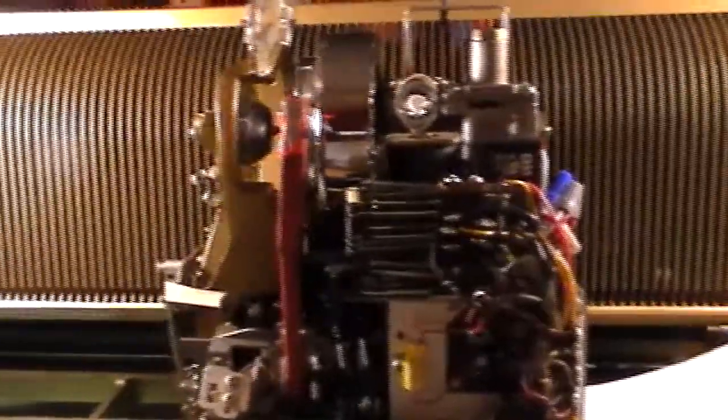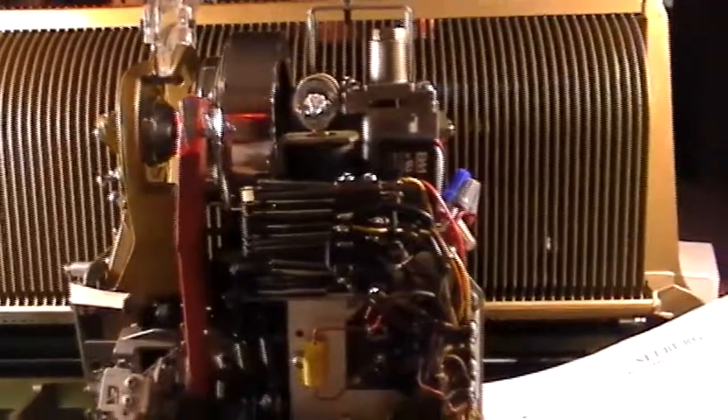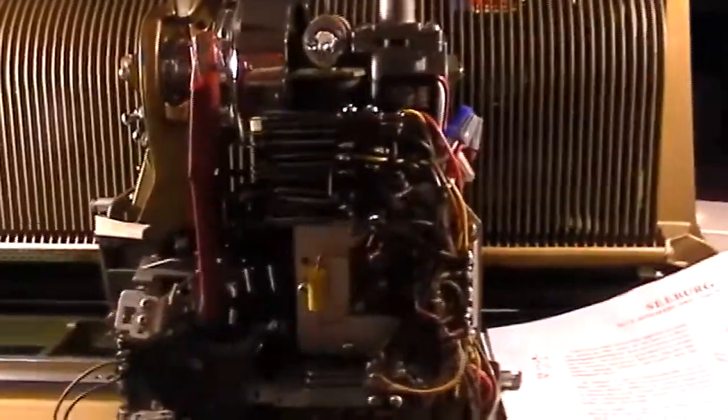This is my third video on my Seberg library unit. What I'm doing here is a modification to make this thing play 33 rpm records. When I first got this and was searching for parts,